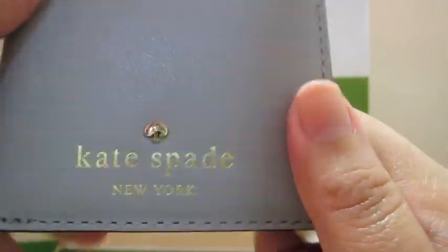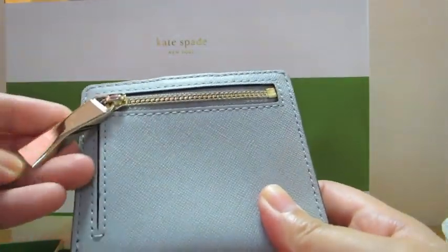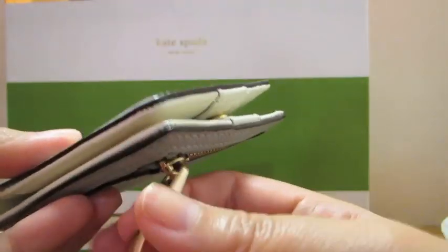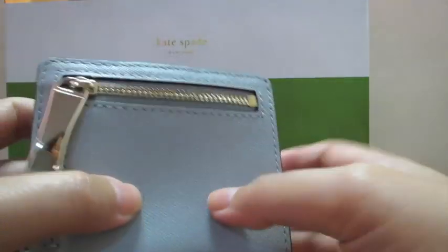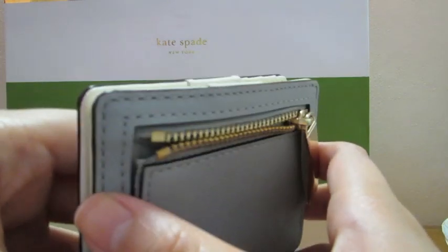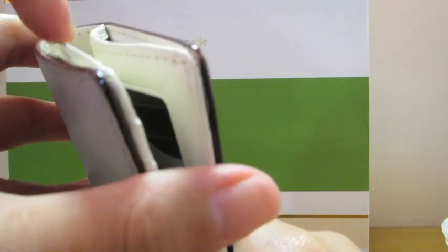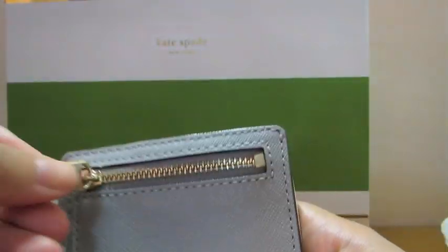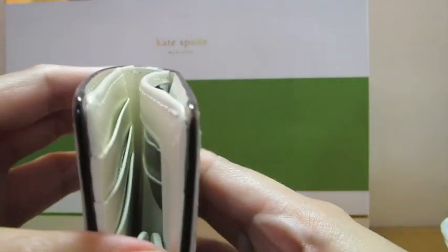At the back there is a huge zipper pull in gold hardware, which is actually a statement piece when you use this wallet. What I really like about this wallet is that the coin compartment is outside, so coins tend to make a wallet very big or distorted, but because it's outside you can manage your coins without distorting or ruining the main compartment.